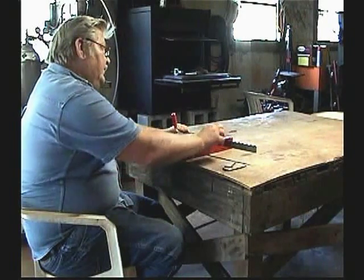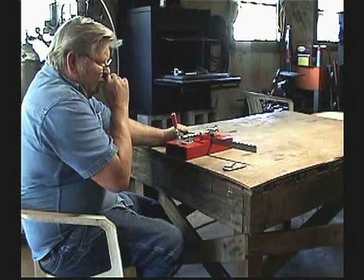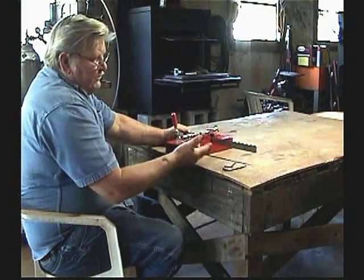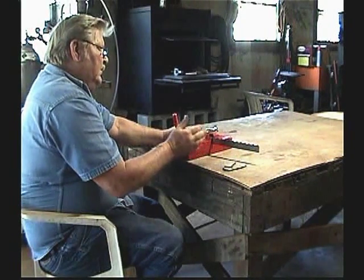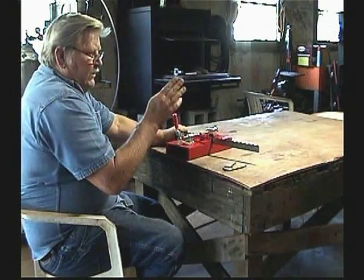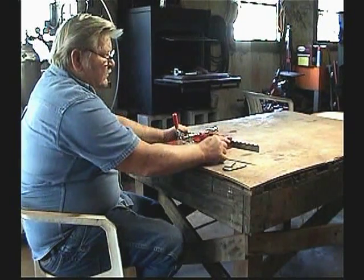That set in there — your saw blade, no matter if it's a sucker saw or a bandsaw or any kind of saw, they've all got to have a set in them. Because it cuts off the edge of your tooth, and that tooth needs to be flat across the top.